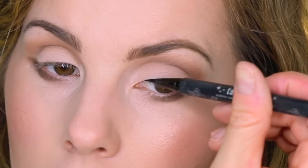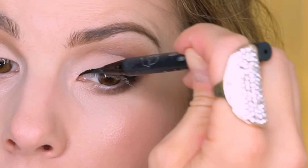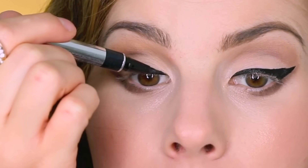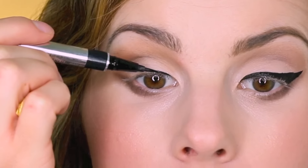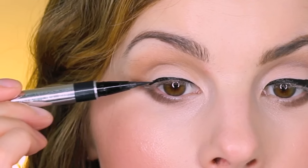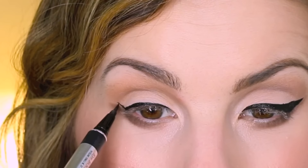I'm going to go ahead and move on to my liquid liner. For the high-end side I'm going to be using my Kat Von D Tattoo Liner in Trooper, and on the drugstore side I'm going to be using my Physicians Formula Eye Booster Pen. These two products are so similar to each other. I've been thinking about doing a Saver Splurge video comparing these — so if you guys would want to see a more in-depth video explaining the similarities and differences, just let me know down in the comments.